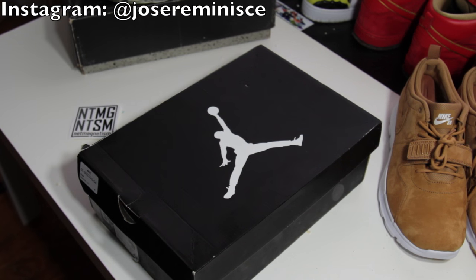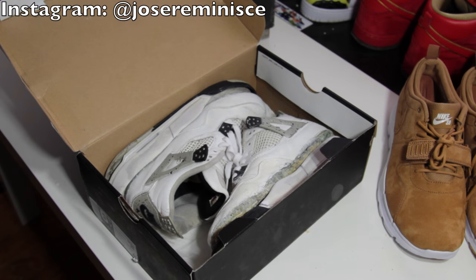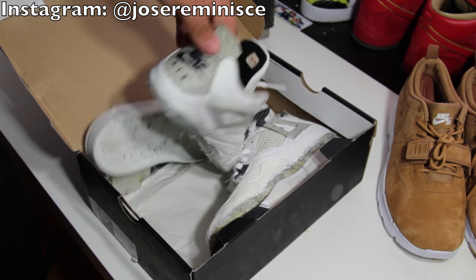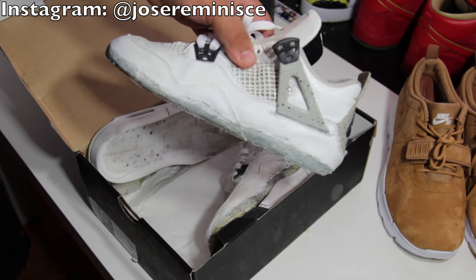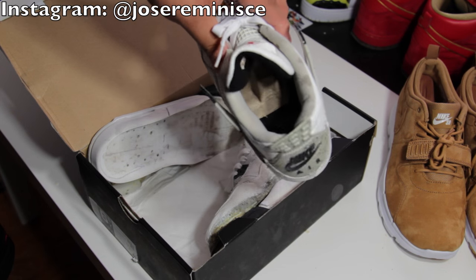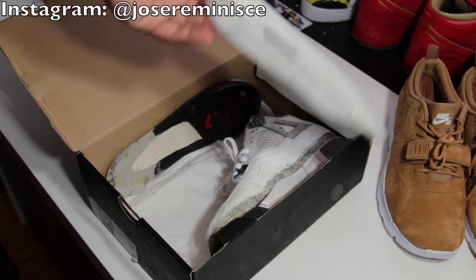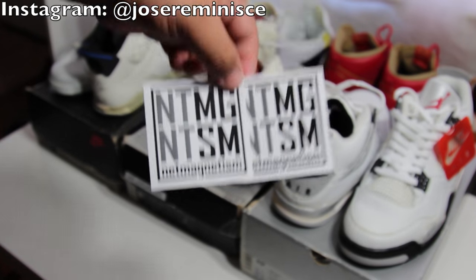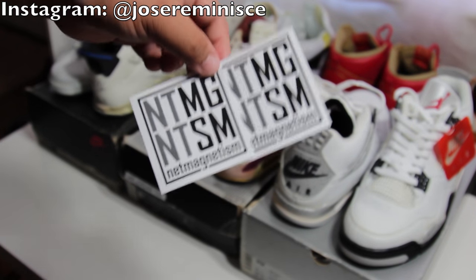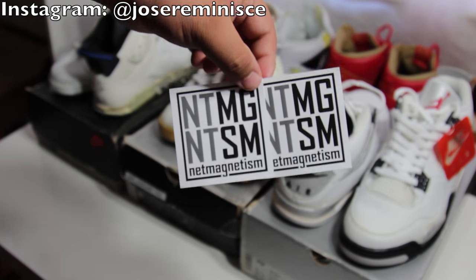And here is my very last pickup for the day. I did show y'all these recently - it's another pair of 99 white cements. I showed y'all these last week actually. 99 white cements that I picked up for $20 - I thought it was a great price. And they came with donors, which I thought was perfect, just made my day. Big shout out to Net Magnetism for hooking it up. Make sure you check them out - I will have their link down below in the description.